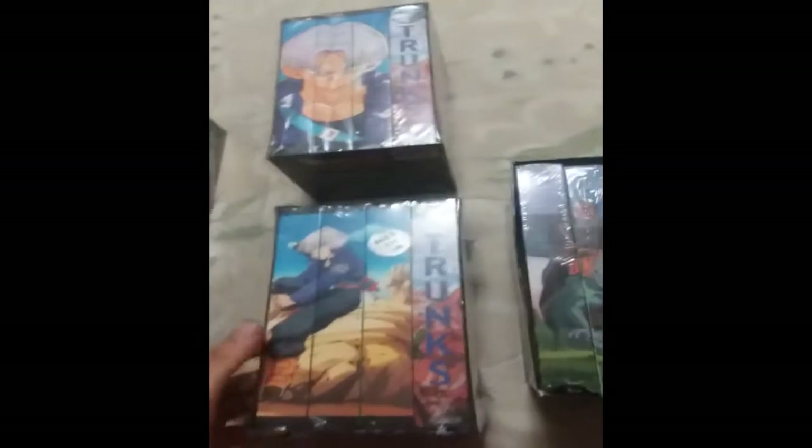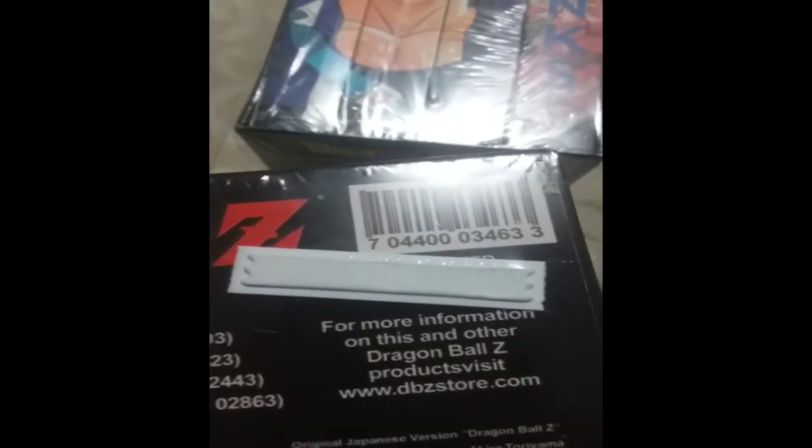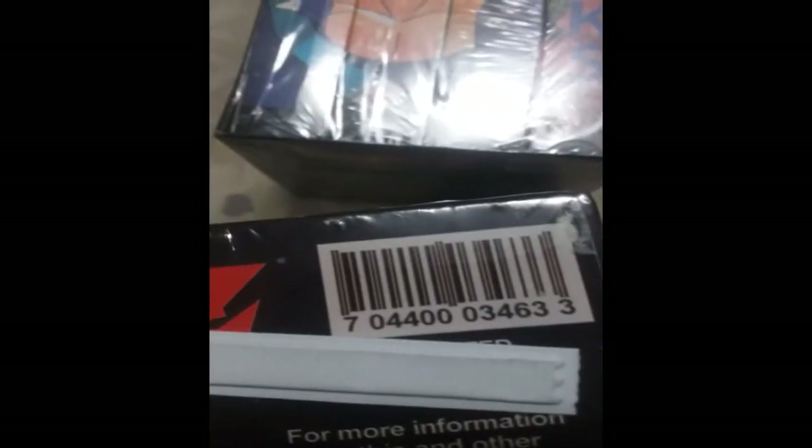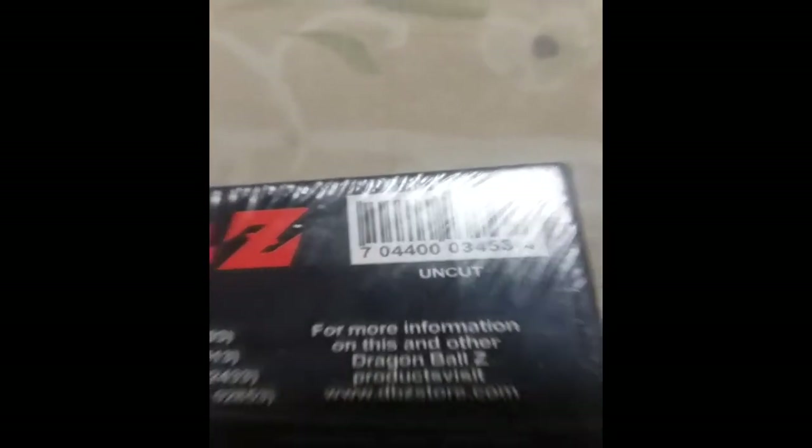This fake one is actually the edited box — I confirmed that because I have an edited box here. My edited box number is 7 0 4 4 0 0 0 0 3 4 6 3 3 — it's legit. Here's the uncut box and number for proof, with the last digit being a four. Now comparing my legit edited box to the fake: the plastic on legit tapes is very soft and flexible, whereas the fake tape's shrink wrap is so stiff it will literally cut your finger and you can barely move it.